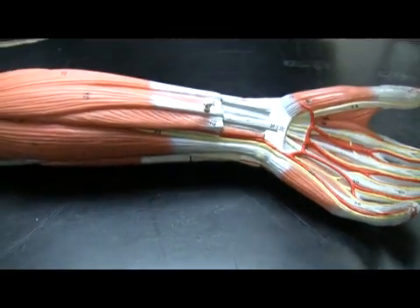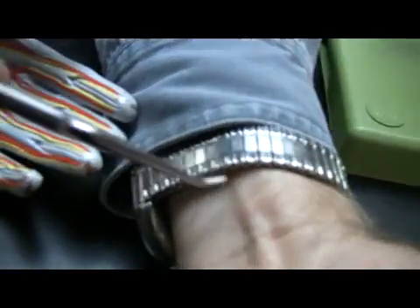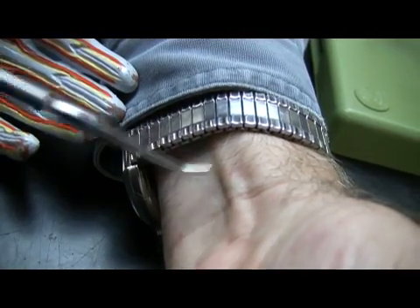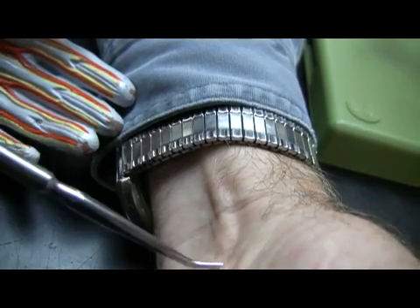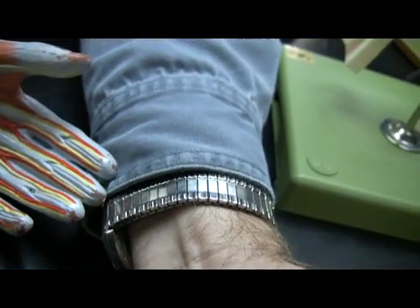I'm going to show you this on myself too — I actually have a relatively good palmaris longus. See this one coming right down the middle, like this? Not everybody has one, but most people do. This is the tendon of palmaris longus, not the muscle itself. You can appreciate how this is going right down the middle of the forearm, particularly the anterior forearm.